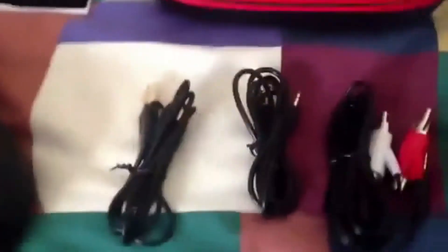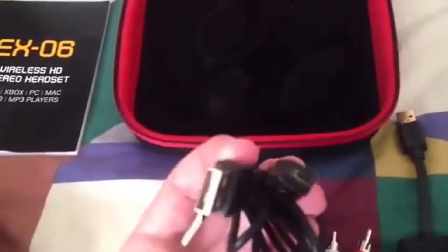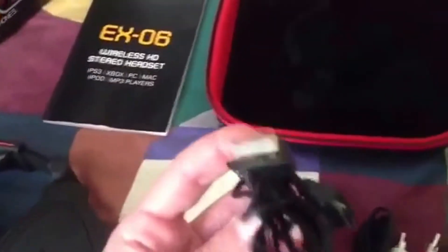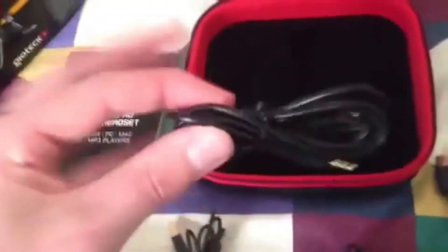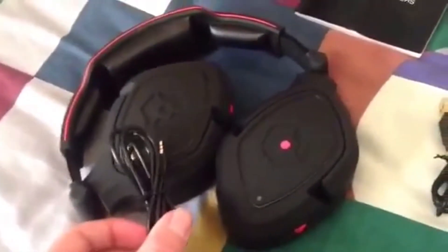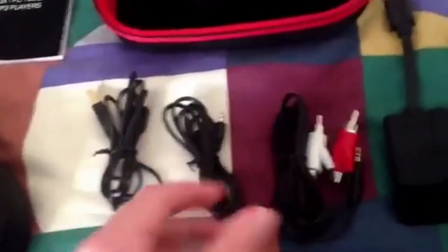Down to the cables now. This first cable here on the left is a USB — this is the charger for the headset. The little end plugs into the headset itself and then the big one plugs into your console or PC. Now this other one is the audio cable, the one you want to talk to people, and that will also plug into the headset. The other end plugs into your Xbox or PlayStation controller.